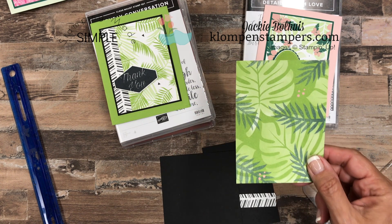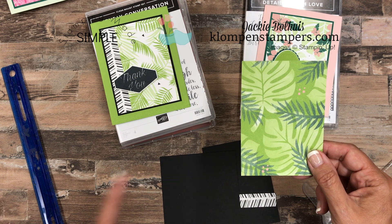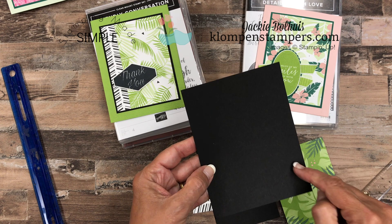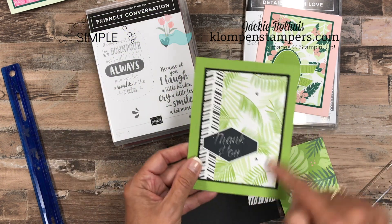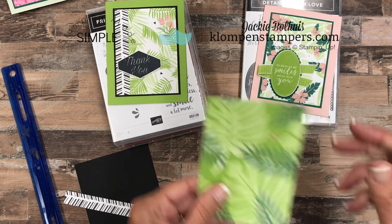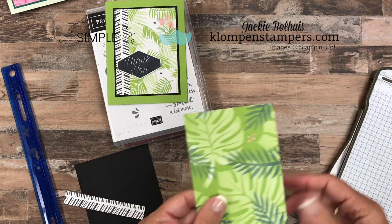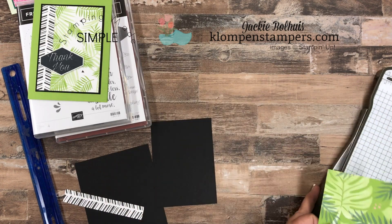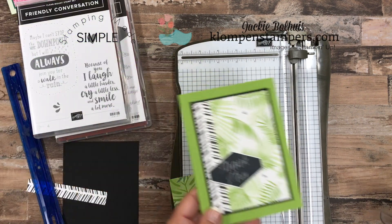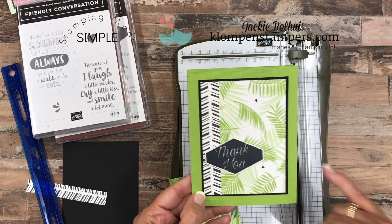Now, you don't have to necessarily use those measurements — you can make it a half inch smaller or a quarter inch smaller. A lot of people do quarter inch smaller, so then you would cut it five and a quarter by four — a quarter inch smaller on both sides. That's what will always give you the symmetrical piece. Now my second tip comes from layering. I like to layer things an eighth of an inch bigger. A lot of people do quarters — I used to do quarters a lot, but now I tend to do eighths. I like the smaller border.